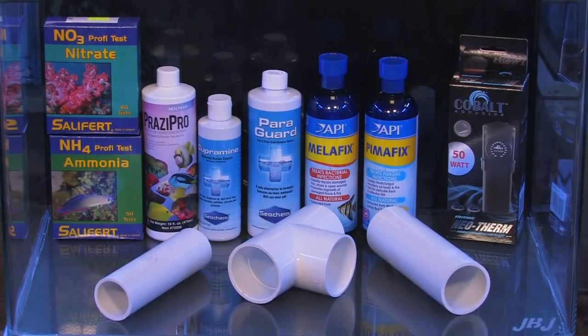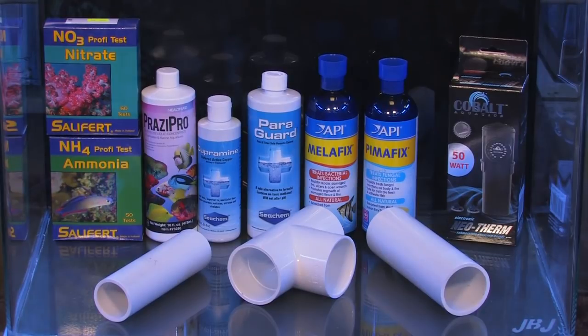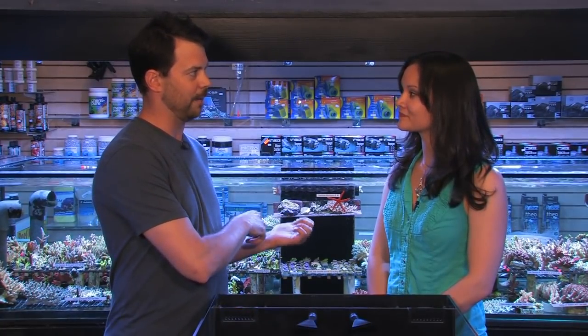Do you have any final tips about quarantining? The main thing we didn't mention is temperature. You want to make sure to have a heater in the tank and keep the temperature consistent, ideally within 2 degrees. Consistency is key — by using water from the display, you're already providing consistent quality water. Keep the parameters in line and don't let them fluctuate too much, and your fish will be a lot happier. What if a breakout happened in your main display tank? That's what we're trying to prevent, but if you do have a breakout, you may have to catch fish from the display and remove them to a separate quarantine, because none of these medicines are recommended for use in a reef tank.